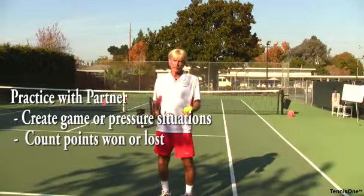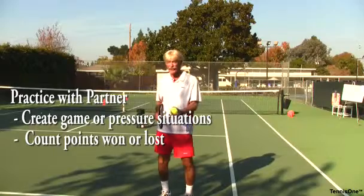The backhand can be your best weapon, and that's our goal — to help you develop this so your backhand is actually your best shot.